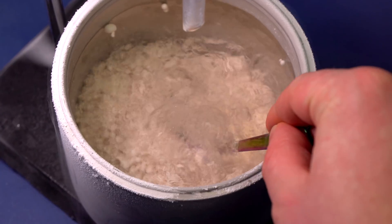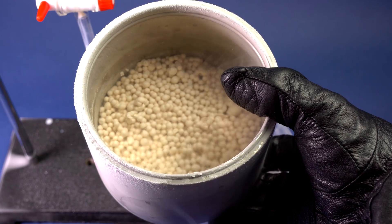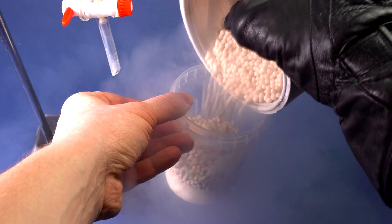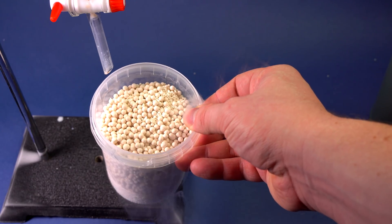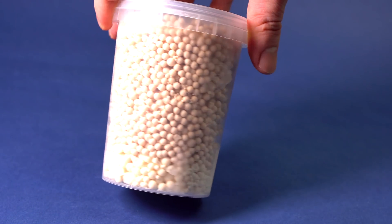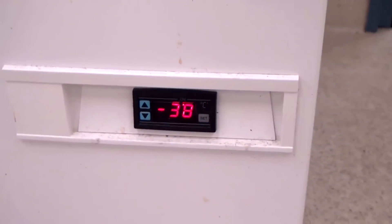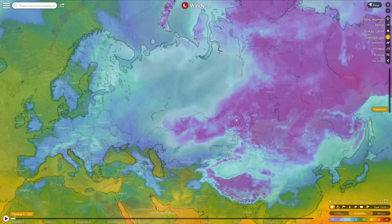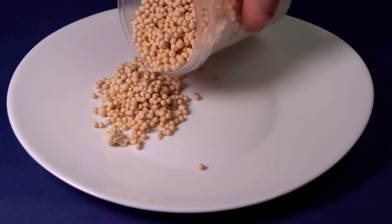About half an hour later, the container with ice cream is almost full of such cover. Now we can pour out the remaining nitrogen and transfer the cover into another container. Under regular conditions in a refrigerator, such icy cover can be stored up to a week, after which it becomes sticky due to crystallization of ice. To prolong shelf life, you need a freezer that can reach minus 40 degrees Celsius — or if you live in polar regions, you can just store it outside.